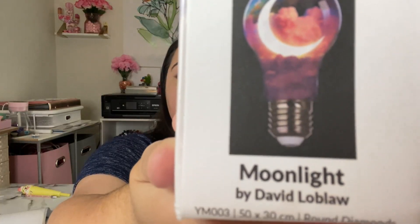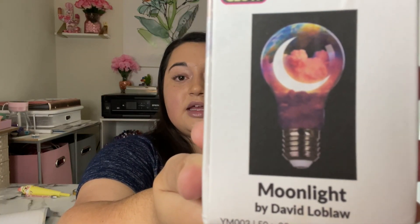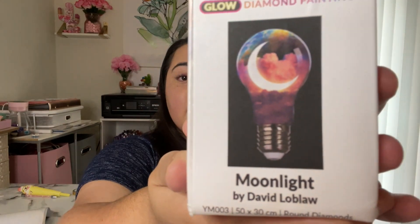Here is our diamond painting. One thing about Crafties is that they partner with individual artists and help them sell their artwork online through diamond paintings, paint by numbers, and things like that — I thought that was pretty cool. This piece is by David Loblaw, and here you can get a sneak peek of it.